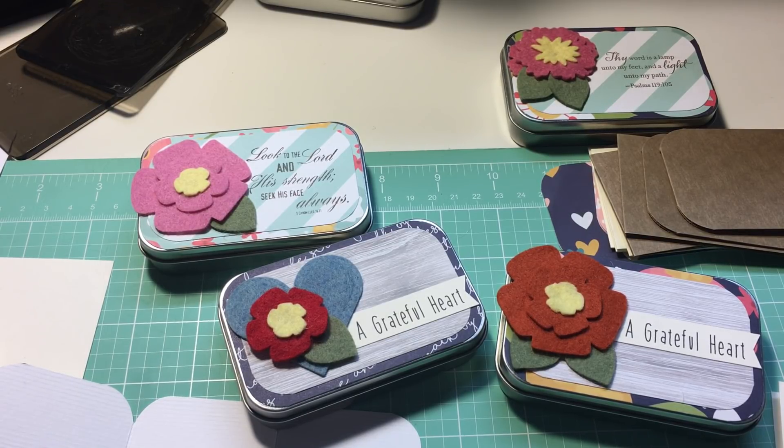And show you some of the fun stuff I've been embroidering for my craft fairs. Thanks for watching. I hope you liked the video. Subscribe and give me a thumbs up. See you in the next one. Bye.